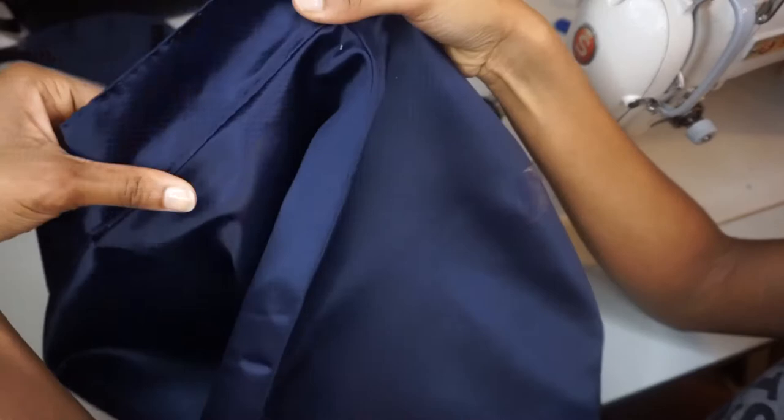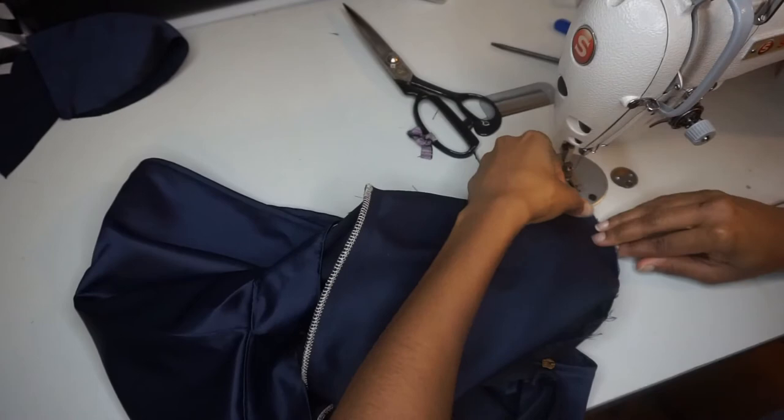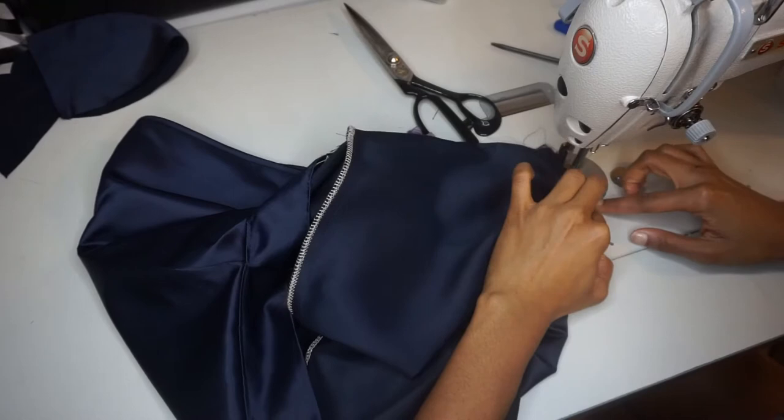Now we are going to finally close everything up along the side seams. Take the right side of your facing and sew it to the right side of your shorts — just stitching those two pieces together at a half-inch seam allowance. That is what creates the outer corners for the sides of our shorts where we have the zipper.